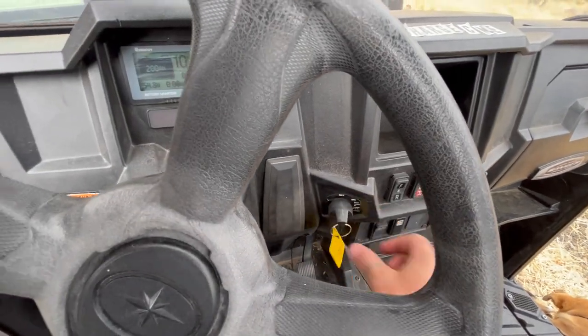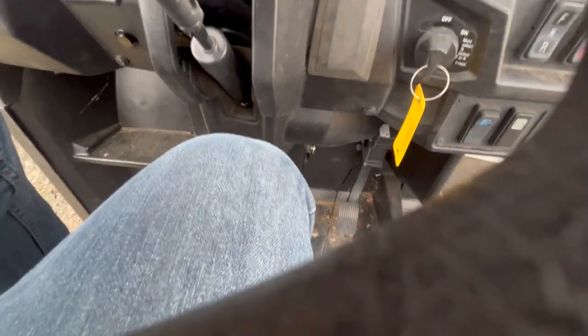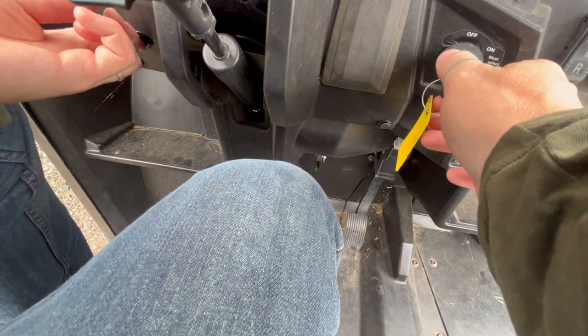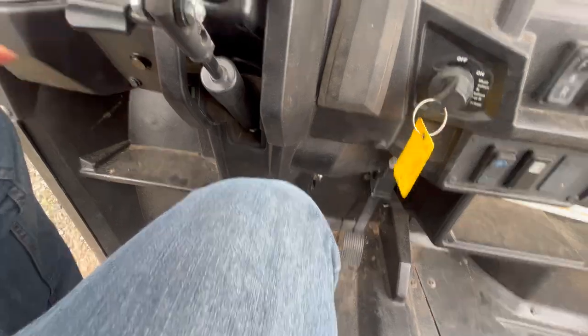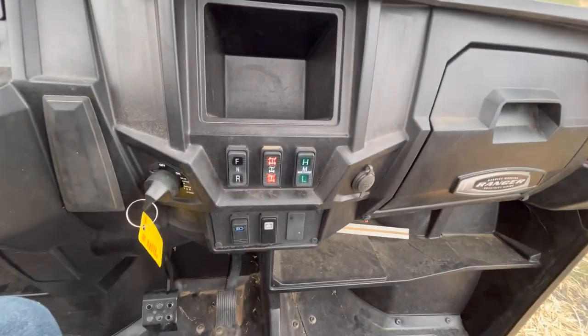But if I turn that off and pull the charging cable out, the BMS dies, but now we should be able to start the vehicle as normal. And now my lights come on and we're ready to go.